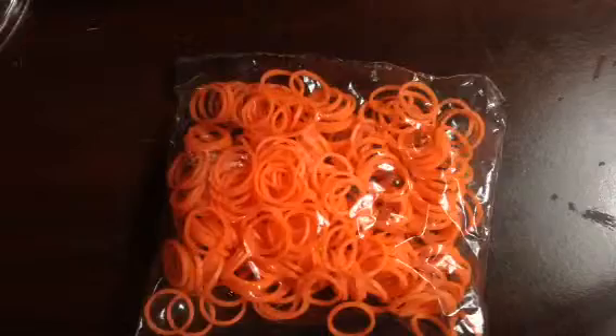We have a stack of bands on the desk. I will be making some more happy food with these — I think that's his favorite thing to make. I really like So Many Specials' channel, go check her out on YouTube. And here is some neon orange.